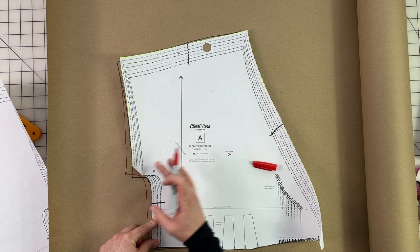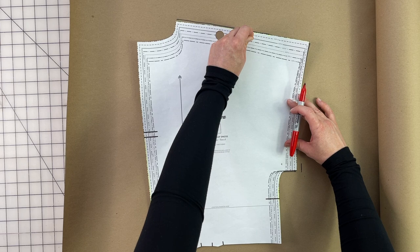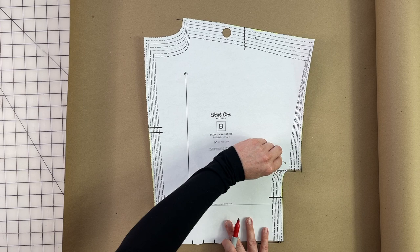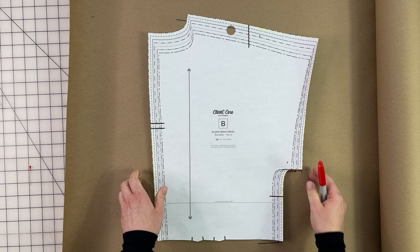For the back piece, we do the exact same thing. Trace around the pattern, mark your seam allowances at the two pivot points, place your pin, pivot out to trace the new side seam line, then move the pin to the lower pivot point and pivot back to the waist measurement. Retrace that line and cut out the pattern piece.